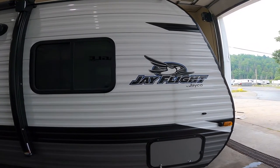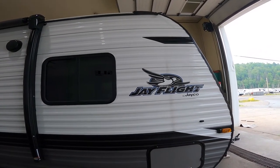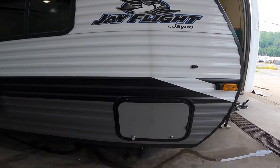Hi, welcome to the virtual orientation for the 195RB J-Flight by Jayco. We're going to do our virtual orientation and start on the outside, then we're going to start near the front.